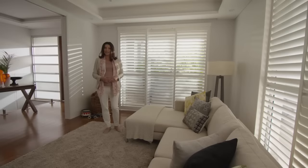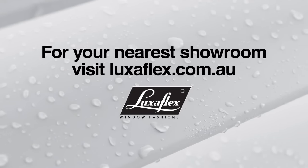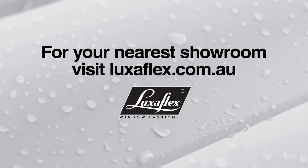Simply smarter by design, Luxaflex polysatin shutters are the perfect choice for Australian family homes. For more information on Luxaflex polysatin shutters, visit your nearest Luxaflex showroom.